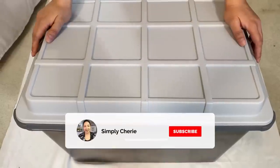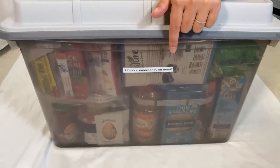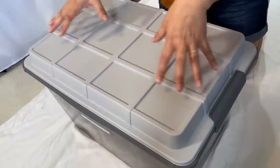Hi friends, it's me Simply Sherry, helping you stop living in chaos one organizing project at a time. In this video I'm going to show you how to organize a 72-hour emergency kit for food.